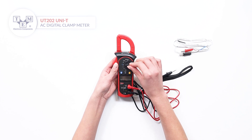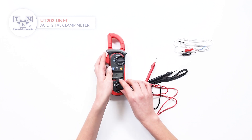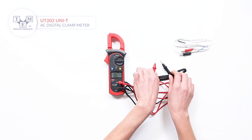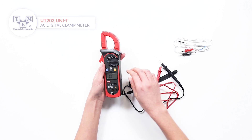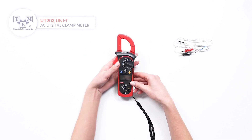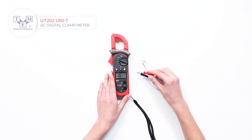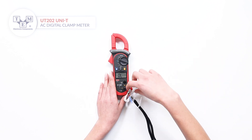The UT202 can also measure resistance and perform diode and continuity tests. While measuring temperature, press the select button to switch between the units and use the provided thermocouple.